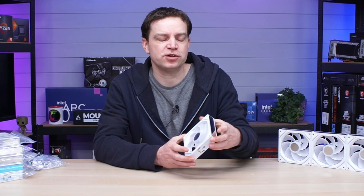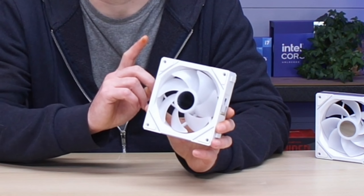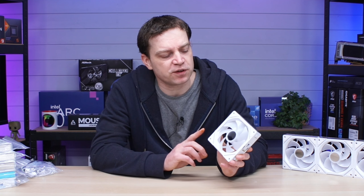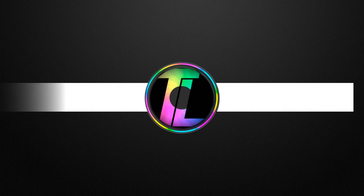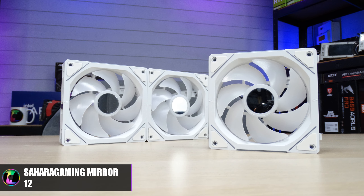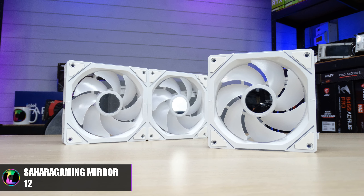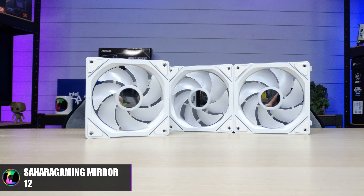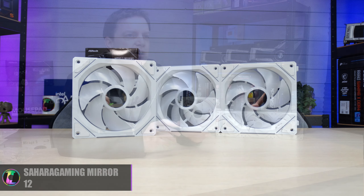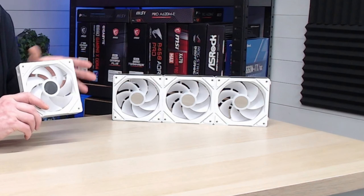What's up guys, in today's video we're going to be taking a look at a new set of fans from Sahara Gaming. Like all semi-budget brands, they do tend to follow trends a little bit, but Sahara Gaming tend to do them right. These are the new Sahara Gaming Mirror 12 120 millimeter fans — they only come in white at the moment, though black may come later. They are ARGB fans and modular, so they string together.